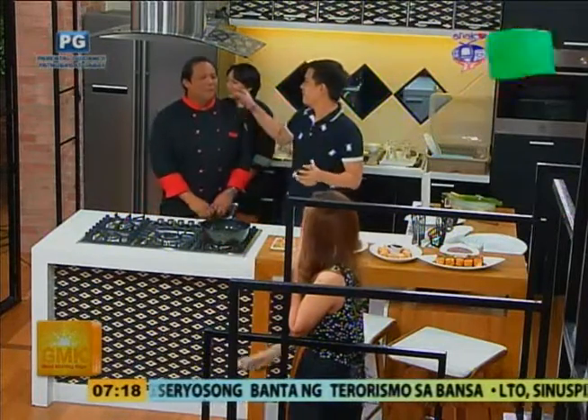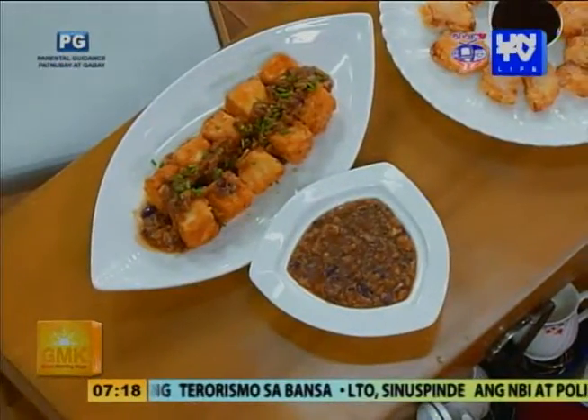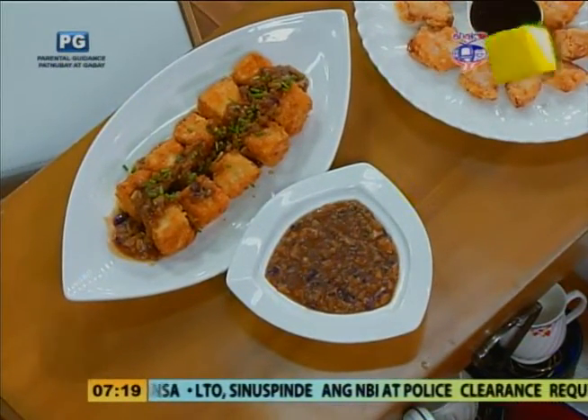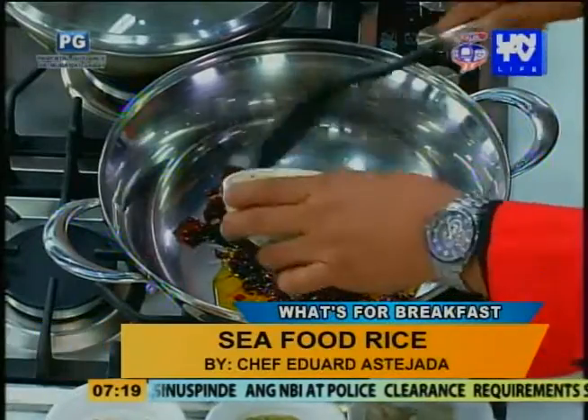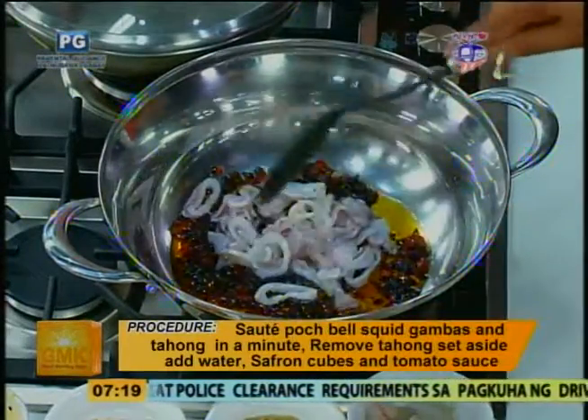Oo, sabagay diba? Okay. Chef, ito yung linoon ton natin diba, yung seafood rice. Tama seafood. Paano natin ginawa ito? Muna, sinutayin natin yung poached bell pepper. Yung poached bell pepper, yung sauce na ginawa muna?